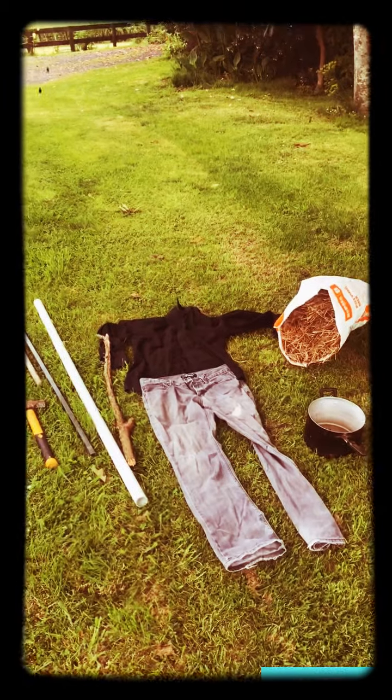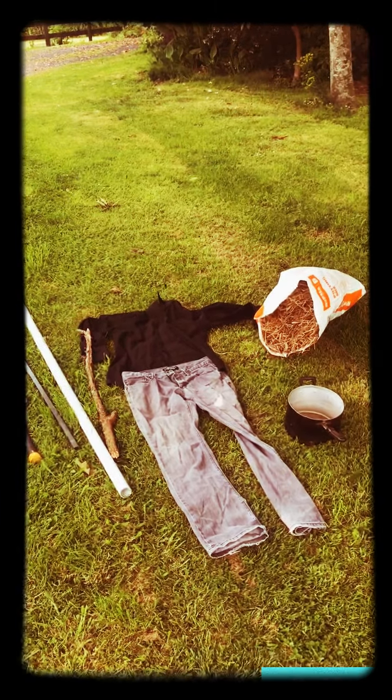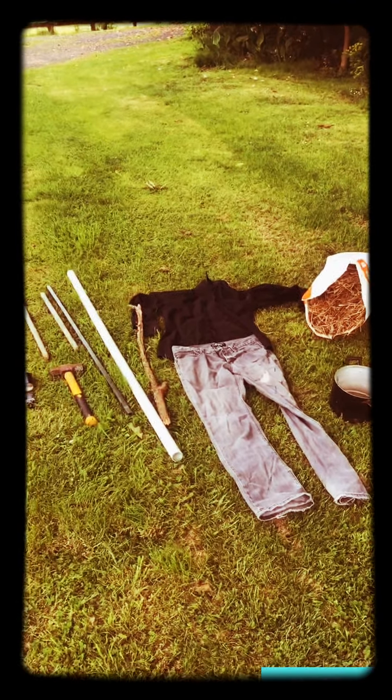We'll do a quick camera drop and a camera retrieve, and by that time it will be done. Camera drop. And here we are — we have made the scarecrow.